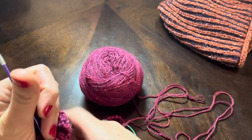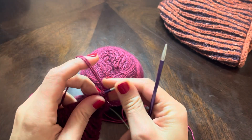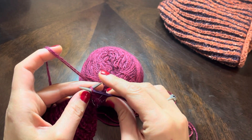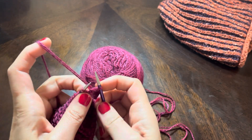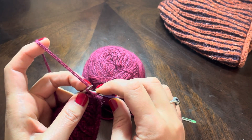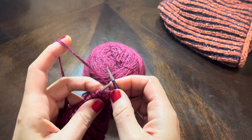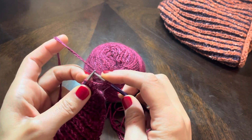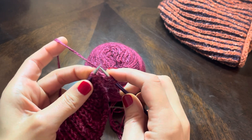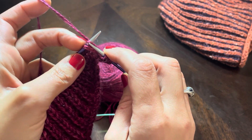So I'm going to show you how to do brioche stitch. This pattern I'm working on is called the Shimo scarf and I will link to that in the description box. It has me start off with slipping the first stitch and then doing a make-one left at every other edge. So there's that, and then we're going to start brioche, which is yarn over, slip one purlwise, and then knit two together.